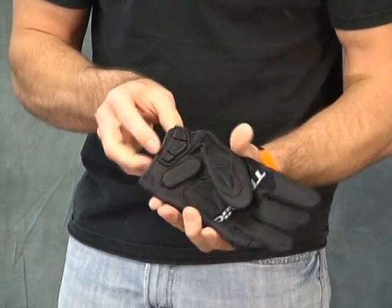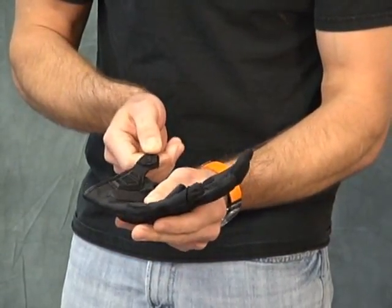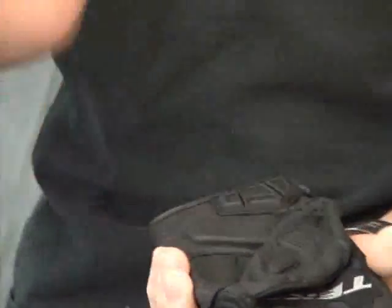Technic has added a couple of rubberized logo protective patches here. This one here acts as your wrist closure. It's kind of cantilevered because that adds a level of protection here at the palm. That's good.